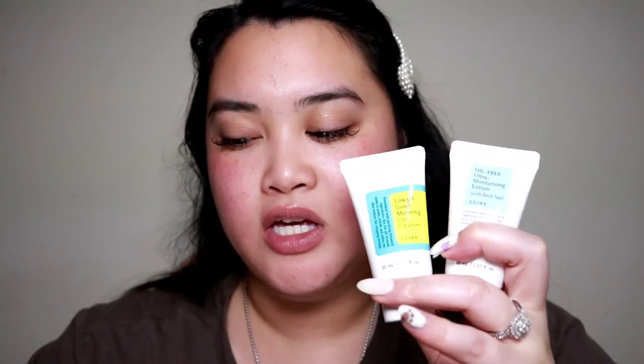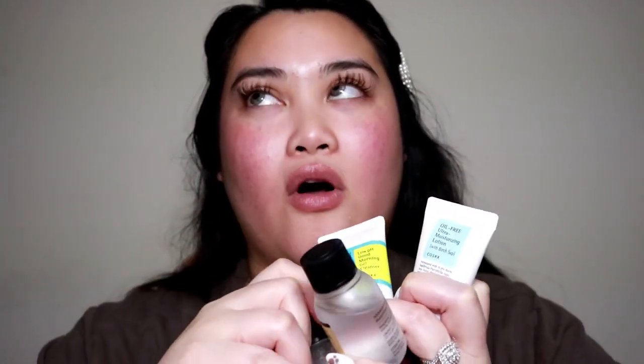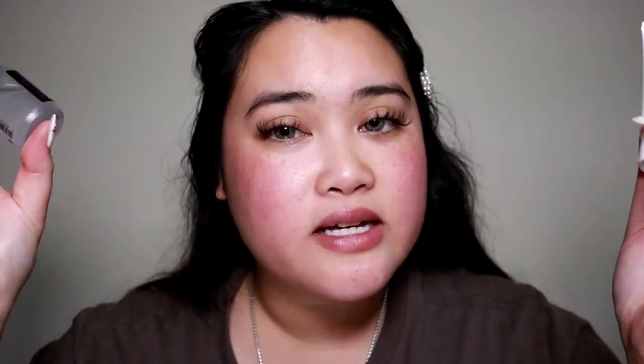After a couple of minutes it does leave your face feeling smoother, so I highly recommend it. For the last step, I've used the Oil Free Ultra Moisturizing Lotion, which helps hydrate and calm the skin — also a must have. All these products are from Cosrx — correct me if I'm pronouncing it wrong — but these are all my all-time favorites, especially if you have dry sensitive skin.